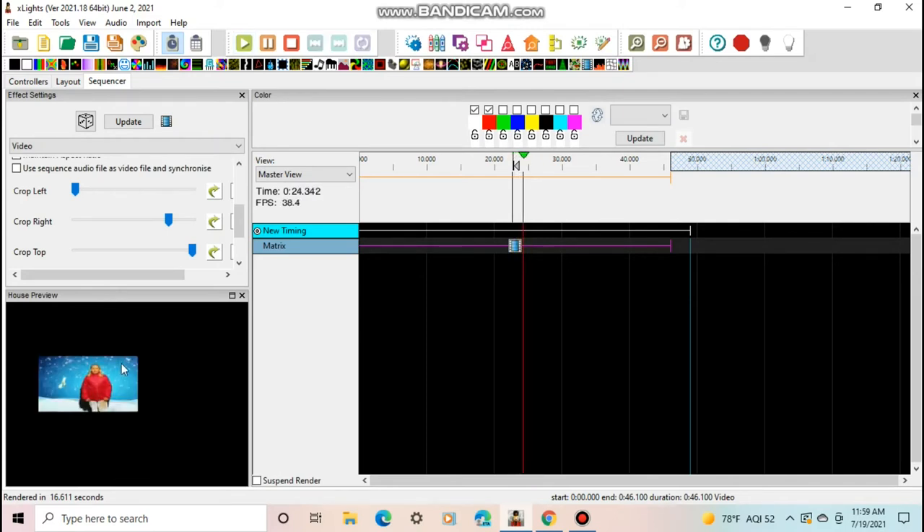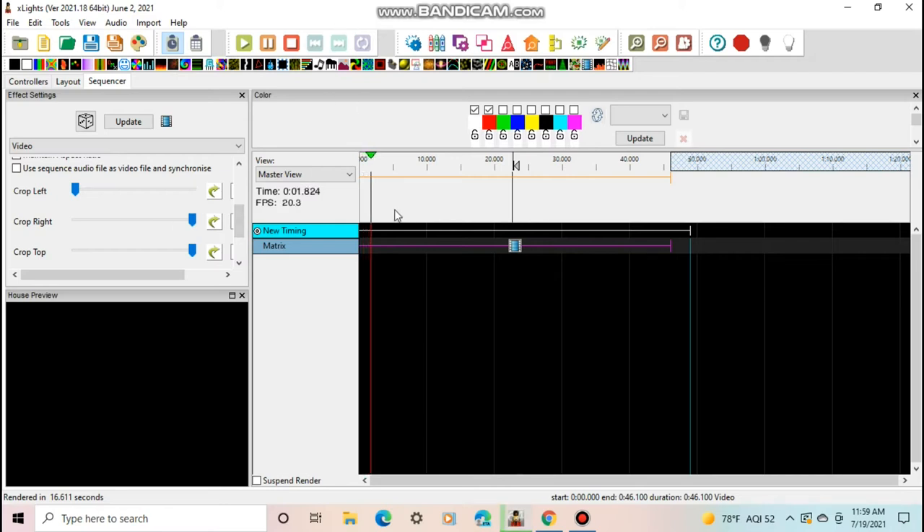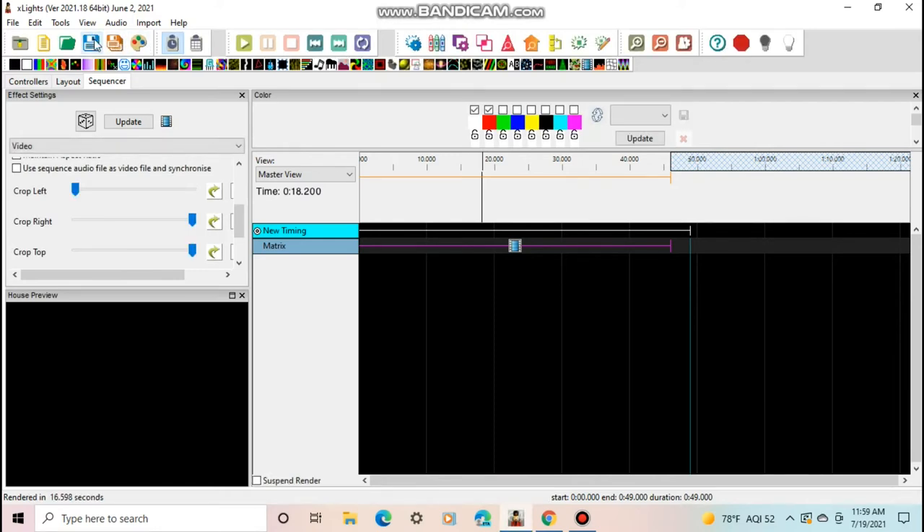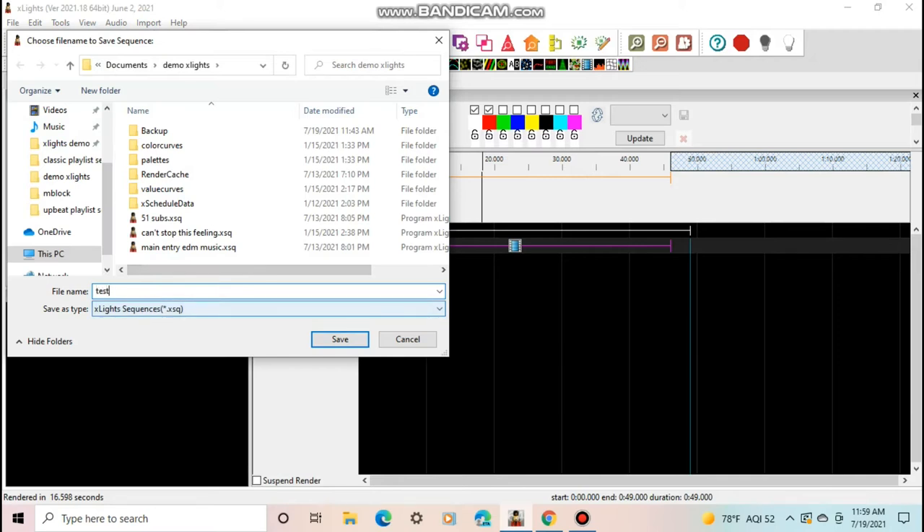You can see it rendered — now the right side is cropped and it looks a little funny. If you change a setting and it doesn't show up, you have to re-render again. Just keep doing that as you make changes. Once the video is all set up, that's basically everything you need to do on the xLights side. The next part is going over to FPP to set that up. I'll render one more time, save, and call it 'Test'.